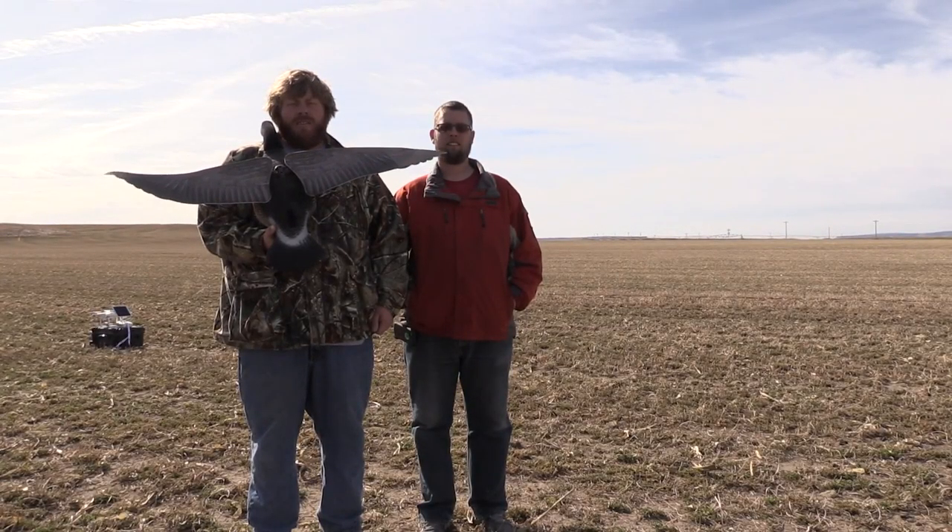Hey everybody, it's Russell and Tim here with Blood Trail Hunting Fanatics. We got our new decoy out — it's the Lucky Flapper Canada Goose decoy. We're going to do some tests with it today. We're going to do a height test, going up and down with the drone and seeing it from the sky.